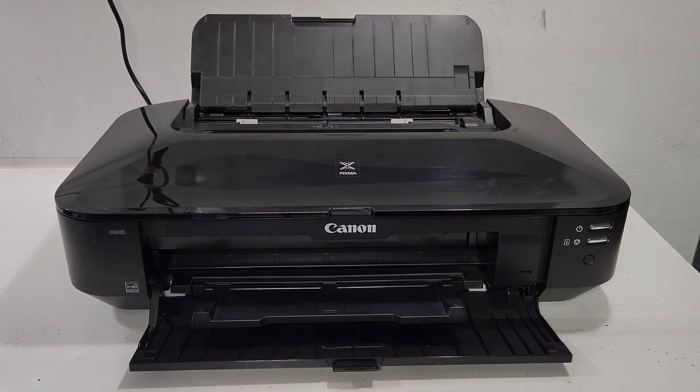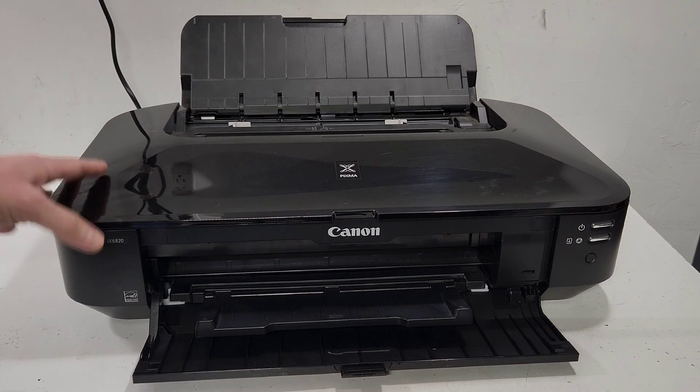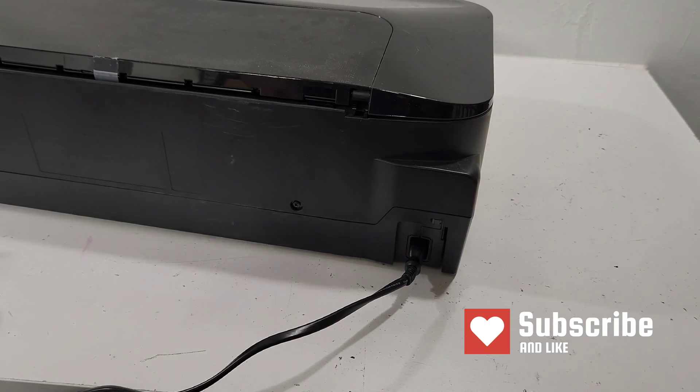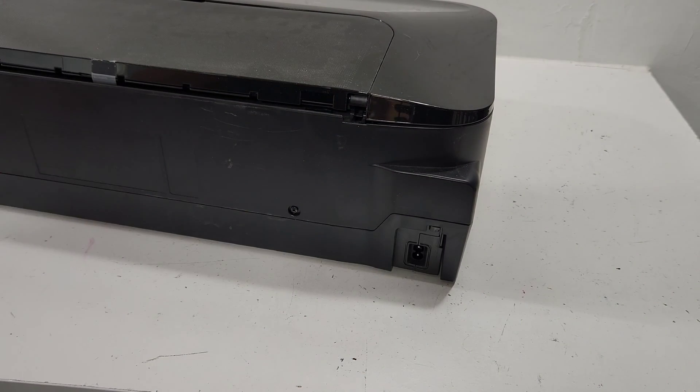This is a Canon PIXMA MG6820 printer, the white version. The first thing we need to do is unplug the wire from the wall and from the back. I already unplugged it from the wall and we're going to remove this cable here just to be safe.